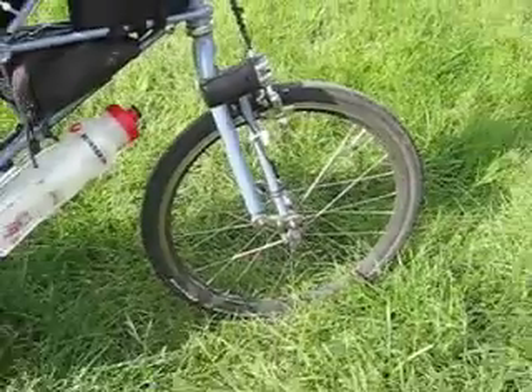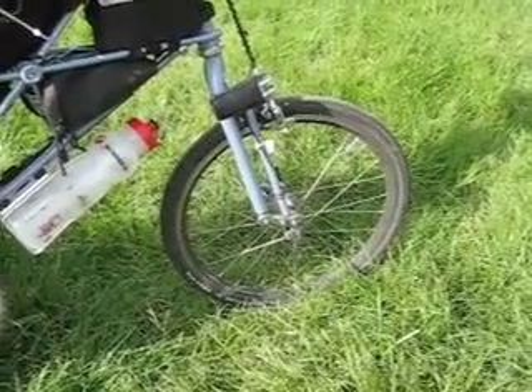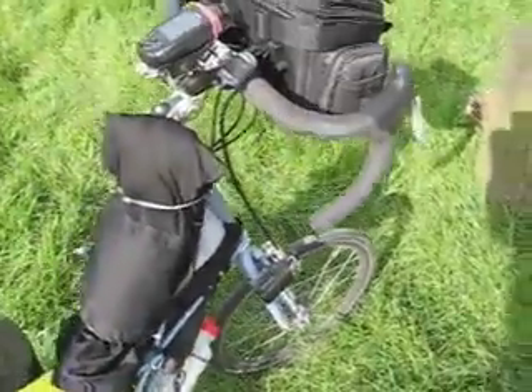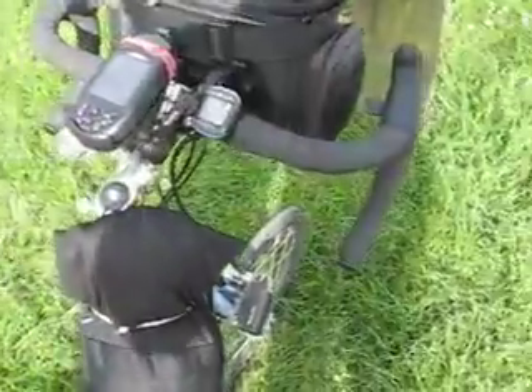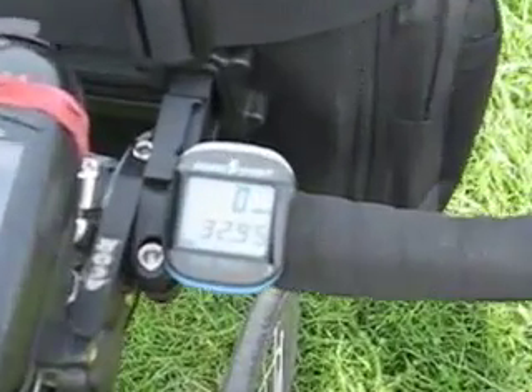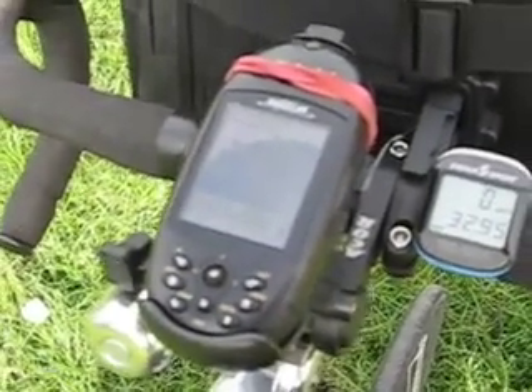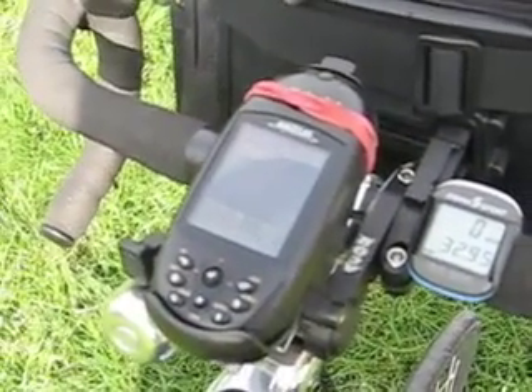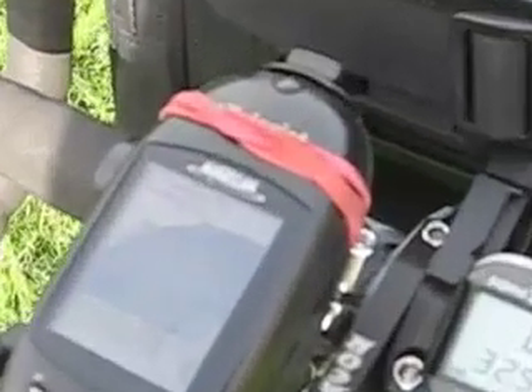You'll notice there's no longer a front mudguard — that fell off in two stages and eventually I had to throw it away. On the handlebars I've got a really standard and basic bike computer, and here a really sophisticated GPS which also has a sat nav. It has fallen off once when I hit a really deep pothole, so I've got an elastic band there just to make sure it doesn't fall off again.